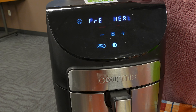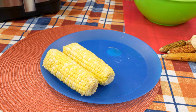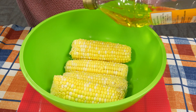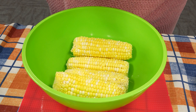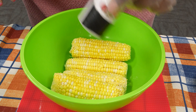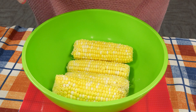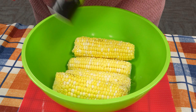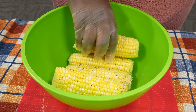It may take between three to five minutes to preheat. While that's happening, I'm going to start prepping our corn. I'm putting the corn in a bowl and we're going to use olive oil — spread the olive oil around the corn — and we're going to add salt and pepper, then use our hands to spread it all around.